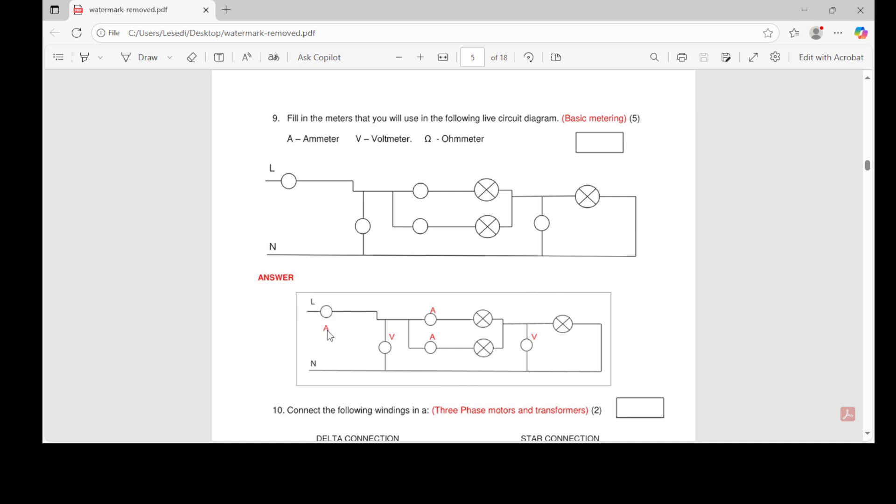We put the ammeter in series, and our voltmeter has to be in parallel. That's why we put it in parallel here and also in parallel here. Our ammeter we put here in series, and this one is also in series. That's how we connect our ammeter and voltmeters. Go and watch the video where I show you the actual demonstrations.